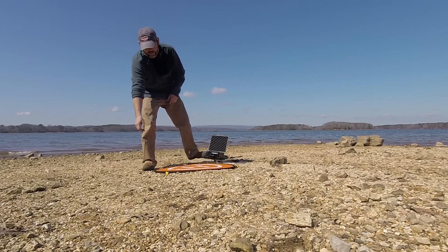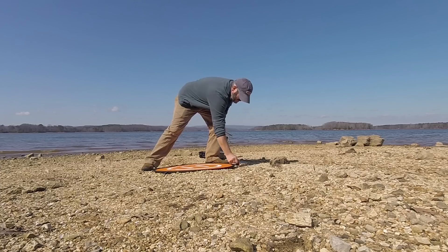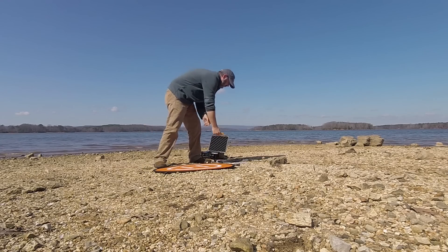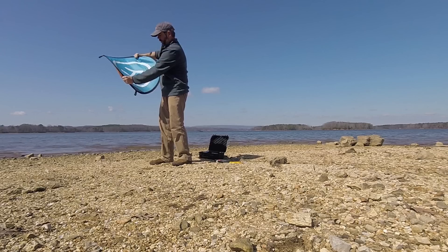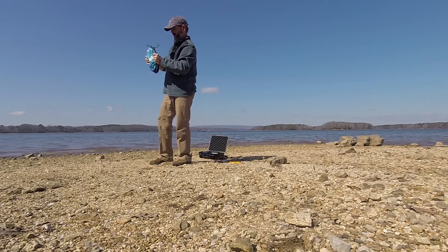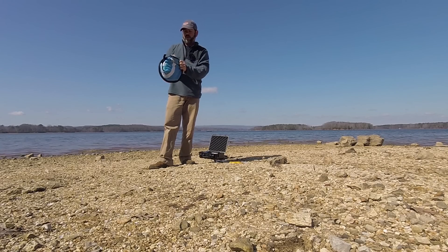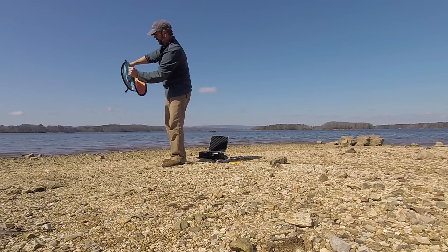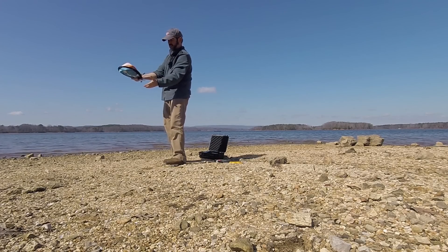Alright guys, in folding this thing back up — let's just see how easy that is. I had to YouTube it, so some of you may be here just to see how to fold this crazy thing up. Basically you just want to take it on each side, twist it, and just keep twisting. It's really that easy — it is kind of awkward if you're not used to it, but it just pops out. Just twist it and keep twisting. Boom.